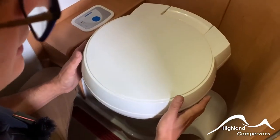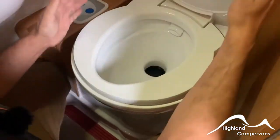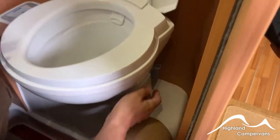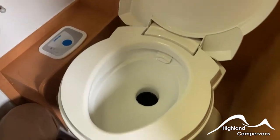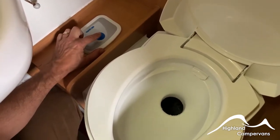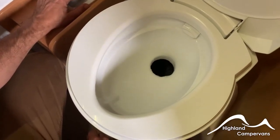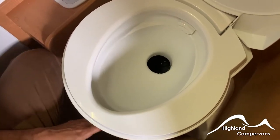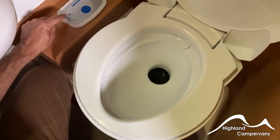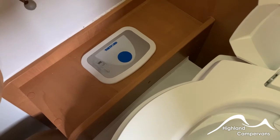Your Thetford toilet cassette has a swivel bowl function. To operate it efficiently, push the slider back on the side of the bowl and that allows your waste to go straight through. To flush, push down on the blue button — you'll need to make sure the control panel pump switch is on as well. You should get a jet of water going around. Close over after use and you'll get an indicator light on the control panel telling you when the cassette is full and needs to be emptied.